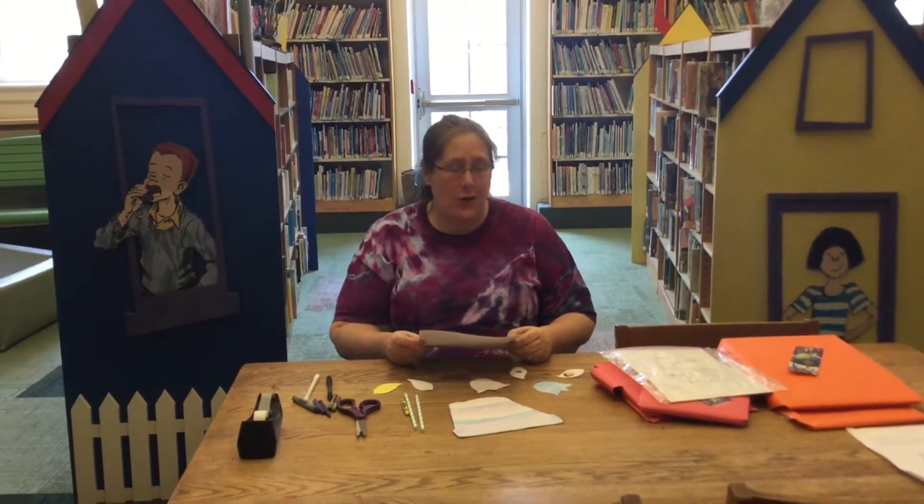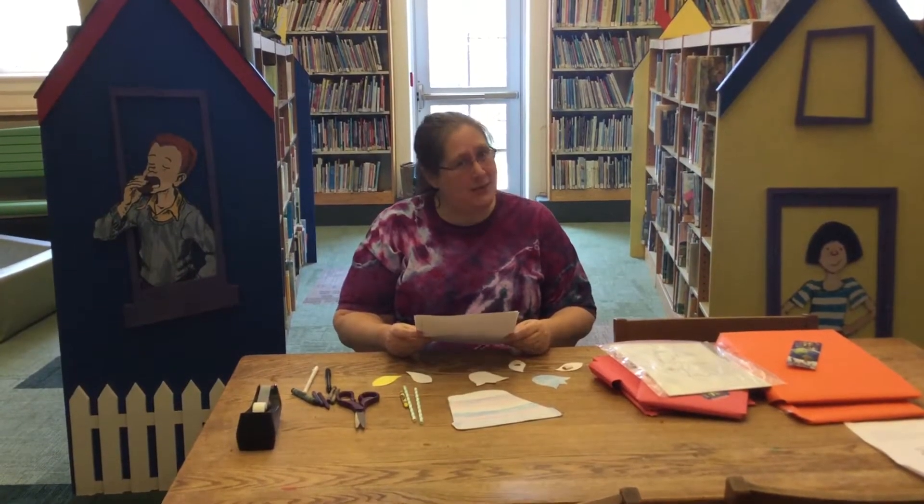Hi guys, welcome back to Crafternoon. Miss Jamie here. So today we have something fun.